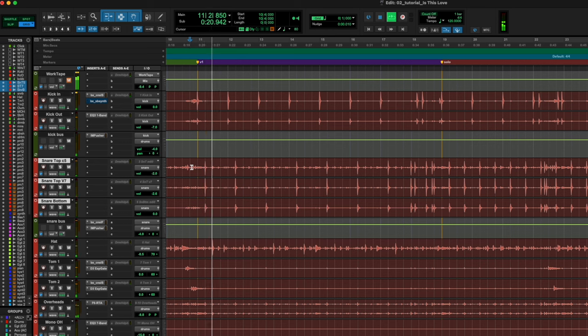Here it is in context. We've already got some space in there with the room mics, but I want to add just a little bit of something that isn't realistic sounding — I want it to be just cooler and funkier. So let's look at what that would be.